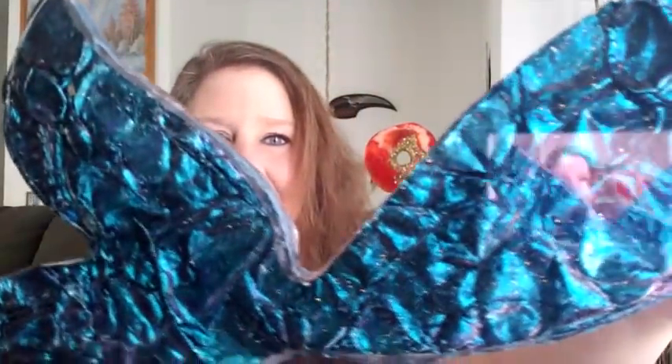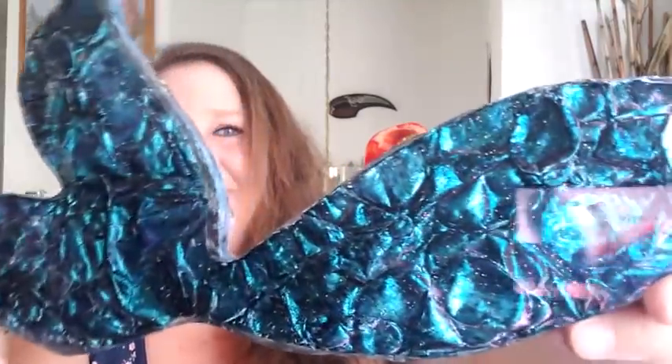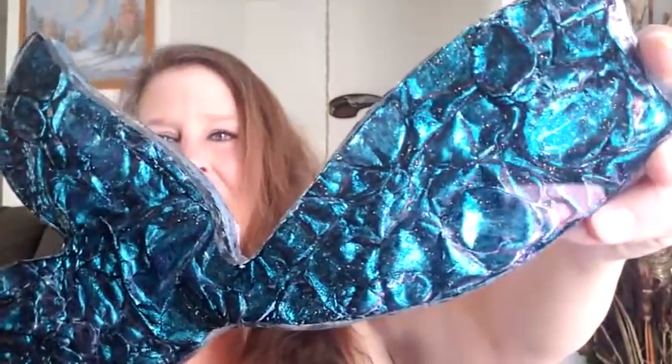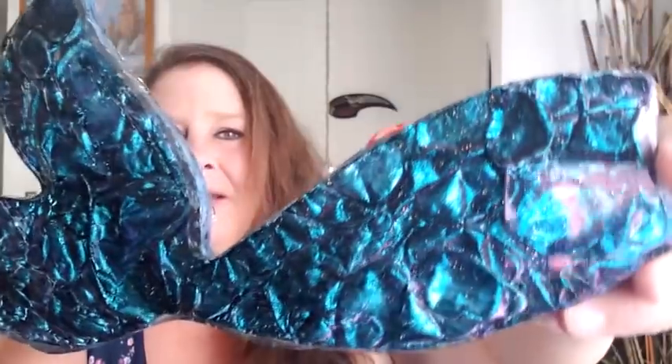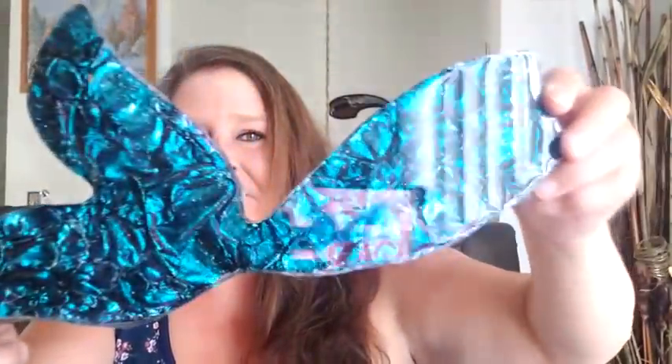We're going to do two things: an acrylic pour and a really quick resin piece I've been working on — it's a sea turtle. I'm using this paper that you are not going to want to miss. Here is a mermaid tail I did using the paper I'll be using today. Look how beautiful that is. This is available for sale — I just have to finish the sides and back. It is absolutely gorgeous.